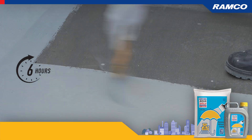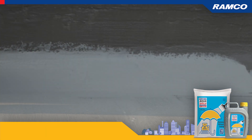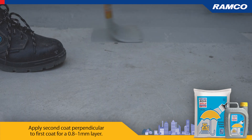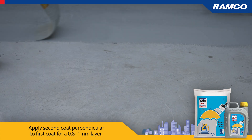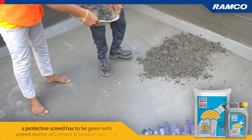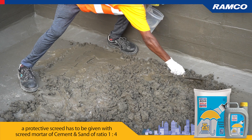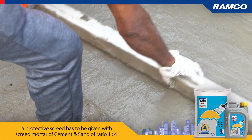Apply the second coat perpendicular to the first coat for a 0.8 to 1 millimeter layer. After curing the second coat, a protective screed has to be given with screed mortar of cement and sand in a ratio of 1 to 4.